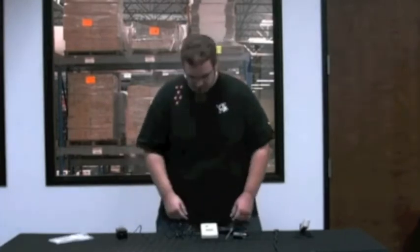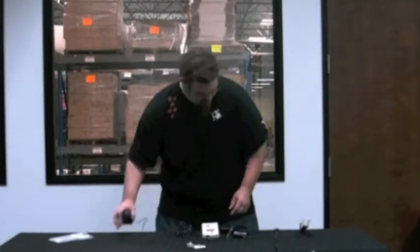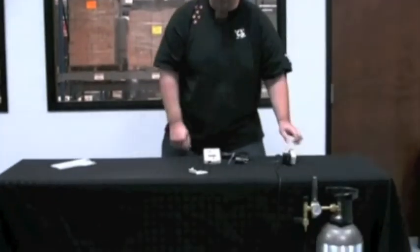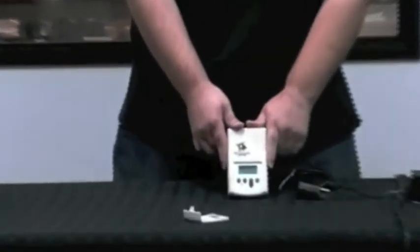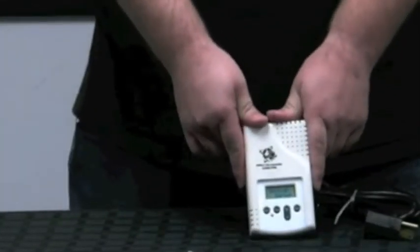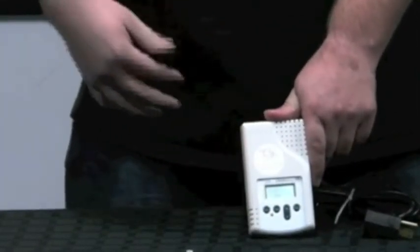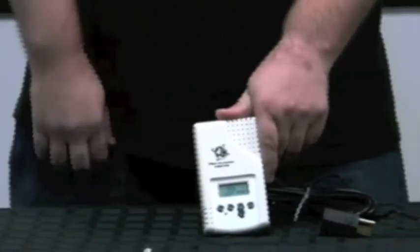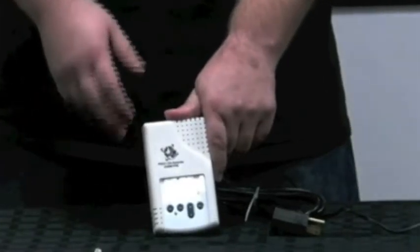So let's plug this in and show you kind of what it does here. First thing you notice when you plug it in, you got a blinking LED. That blinking LED is telling you that it's in its warm-up phase. It's getting a reading from what's going on CO2-wise in the room, getting acclimated to the environment, and then letting the unit know where it needs to go from there.